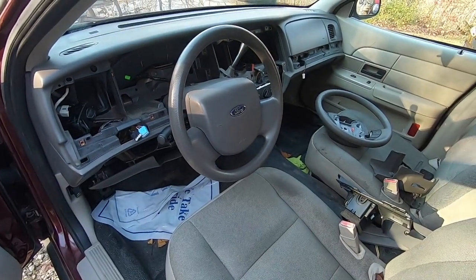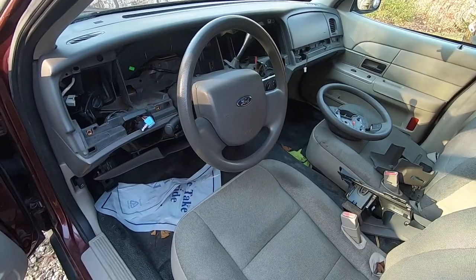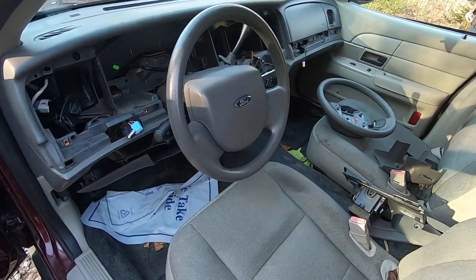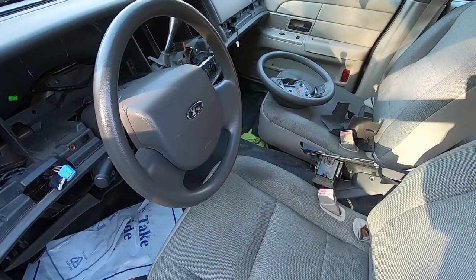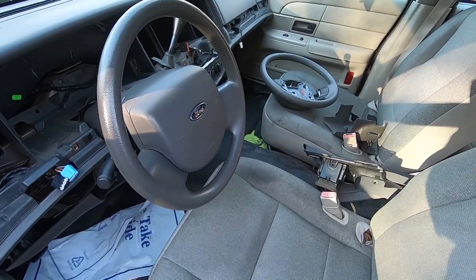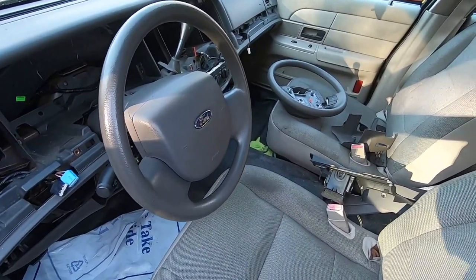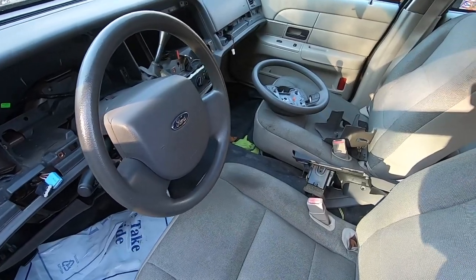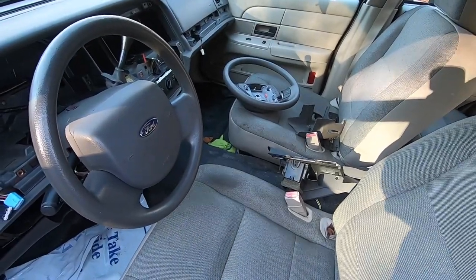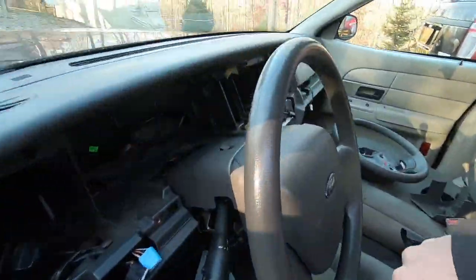On 2005 and up Ford Crown Victorias, it is very easy to add cruise control if you have the knowledge and the right software and equipment — unlike previous years where you had to buy a cruise control module and add wiring. It's as simple as replacing the steering wheel with one that has cruise control switches and then enabling the feature in the computer.